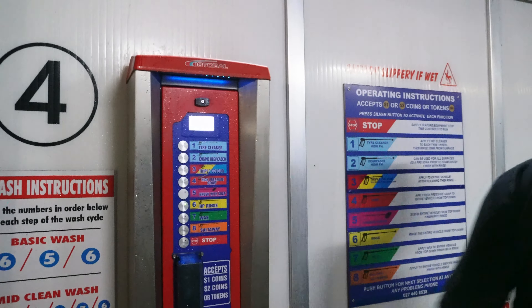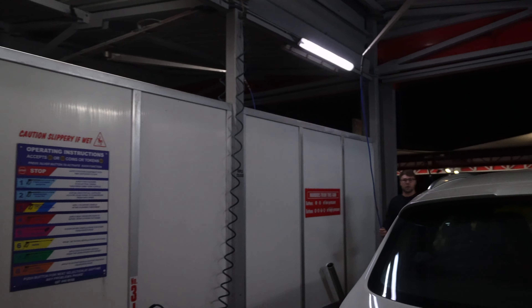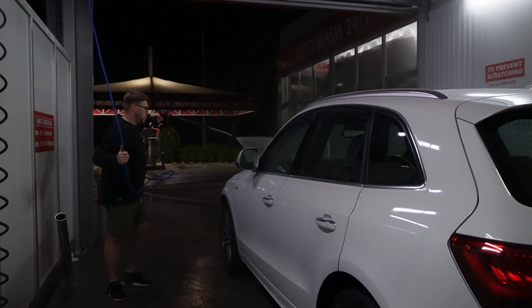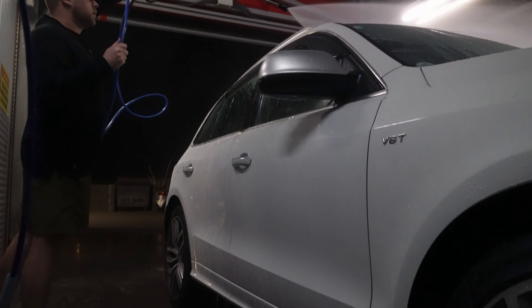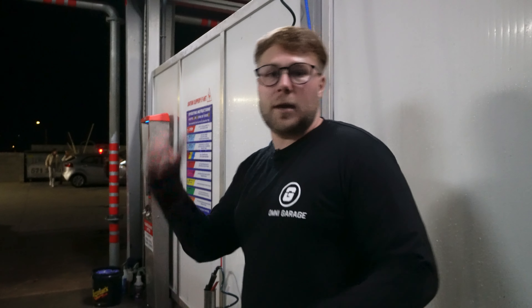There we go, the lights kick on. In a situation like this you get roughly two minutes to use your water, so you can't be slow about it. If you're at home you can take your time, but here you've got to be quick and mindful, otherwise you just keep chucking tokens into the machine and it keeps eating them.